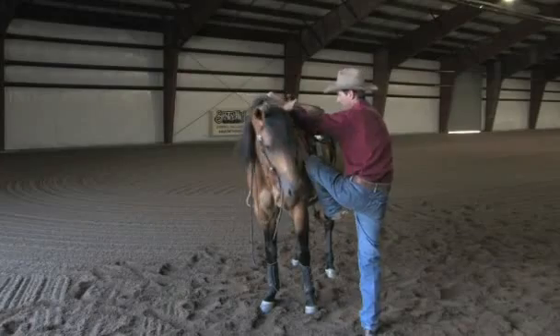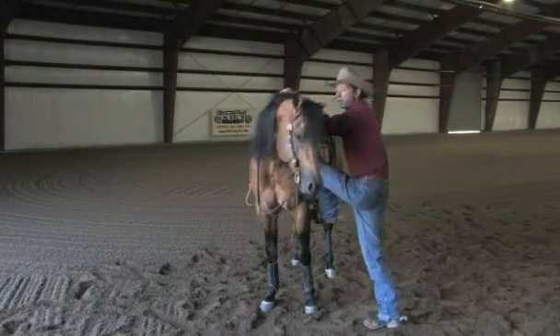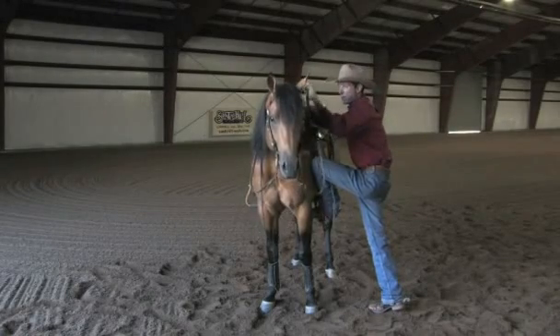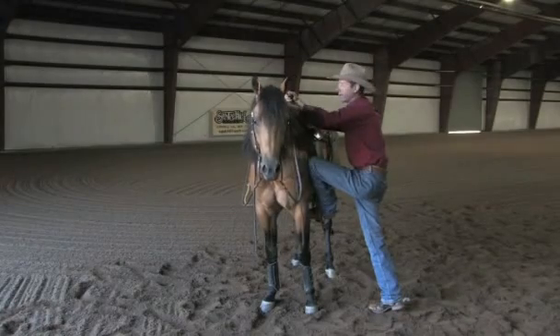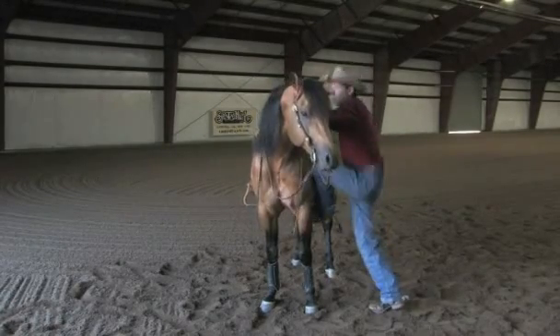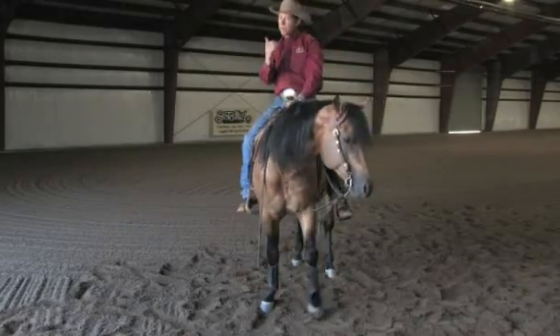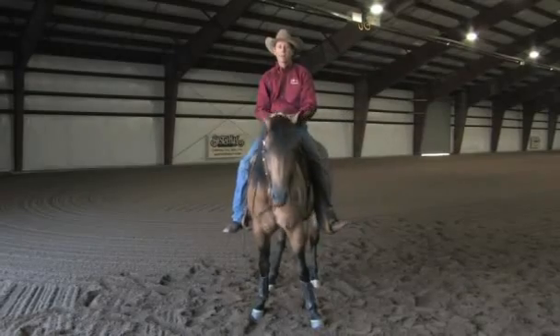I step that foot there. Once that foot's in the stirrup, I reach up with my other hand. Notice how I can keep him away from me with my elbow and my hand — in case he'd want to come around and try to bite me, I've blocked him. And then I just take a bounce and step up. I didn't pull him toward me; I just made a bounce step and hopped up on him.